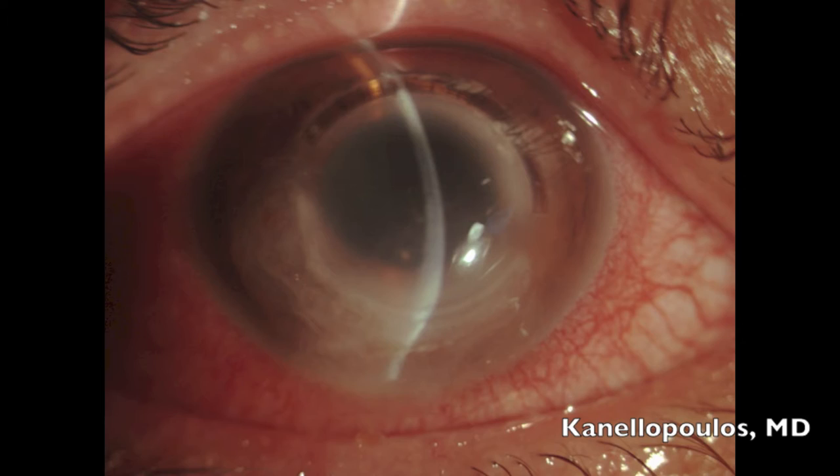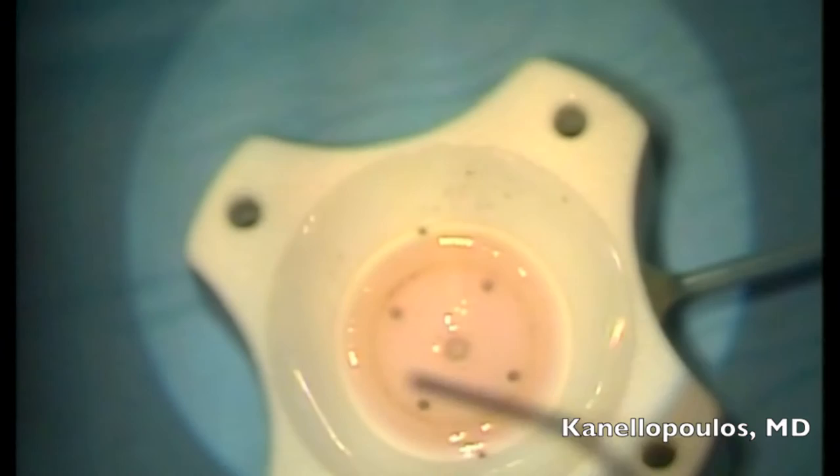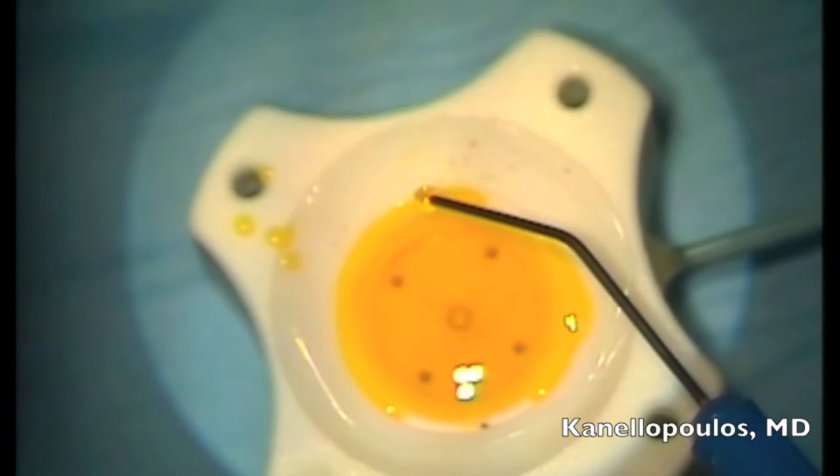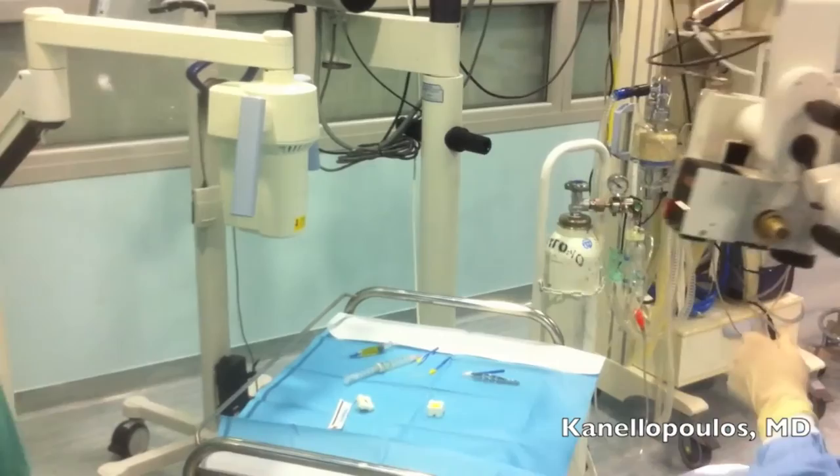Following that, we decided to perform, instead of a penetrating graft, a patch graft. This is the preparation of the patch graft — it is the anterior 450 microns of the cornea. The actual donor cornea was used for a DSAEK case.